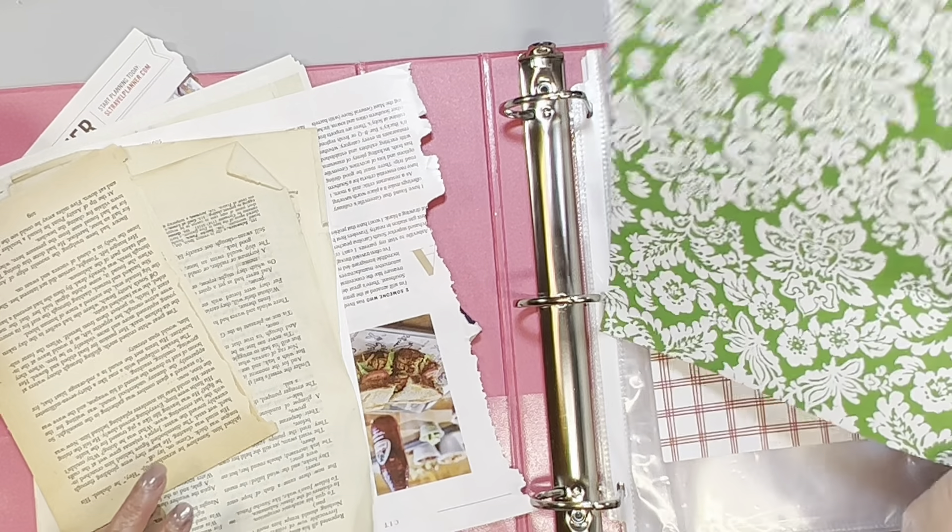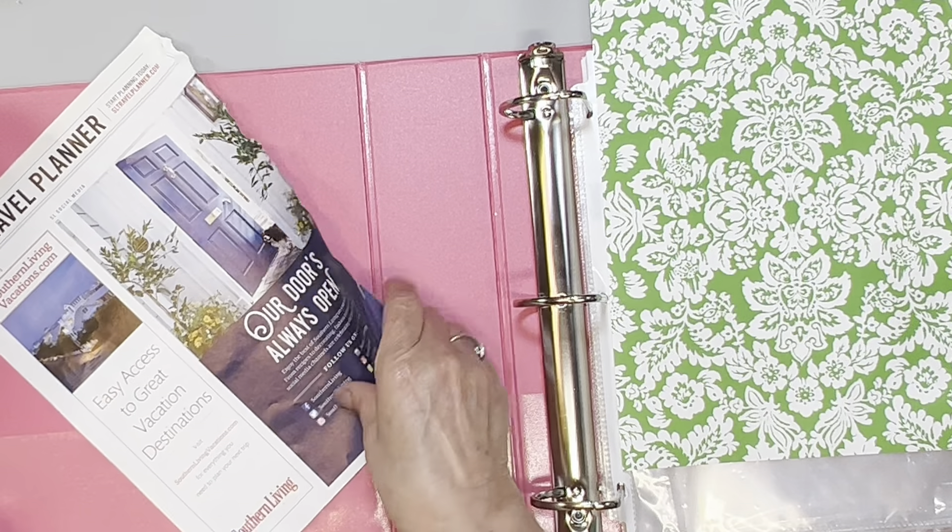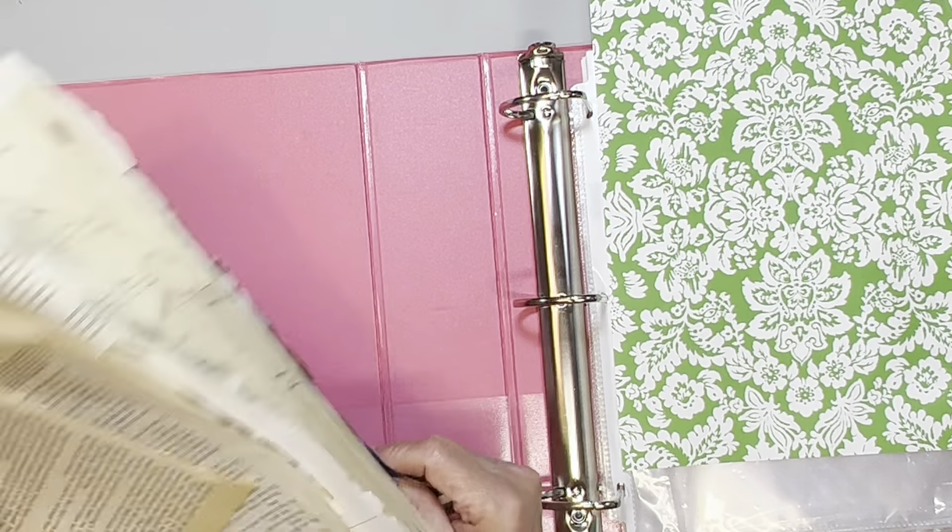Hi everybody, this is Tina with Rehetch Designs. Hope everybody's doing well. I am here for just a What's on My Desk Wednesday. I don't have much going on at all, mainly because I am still working on kind of doing my craft room and I'm almost done. Easter weekend's coming up and I have a lot going on, family coming in, so I'll probably only do a couple videos this week, maybe three. Today I'm just going to do something kind of simple because I don't have a lot of time.